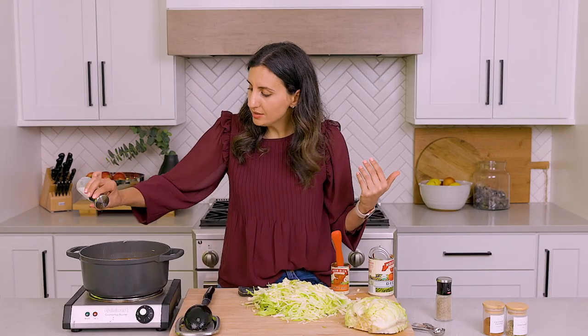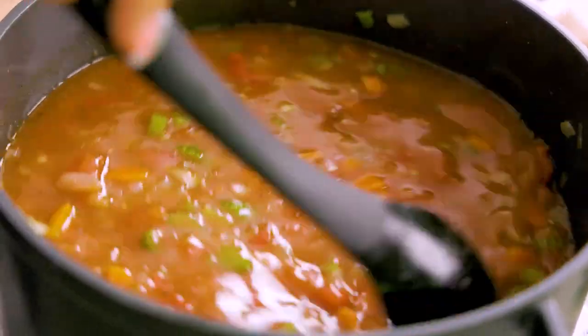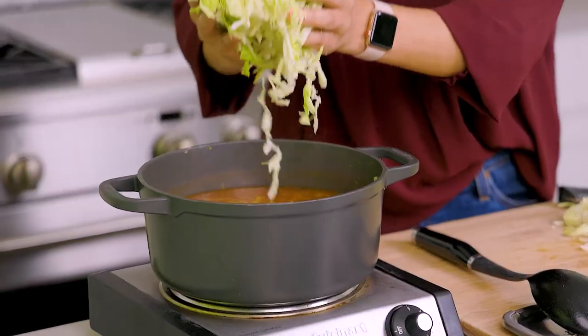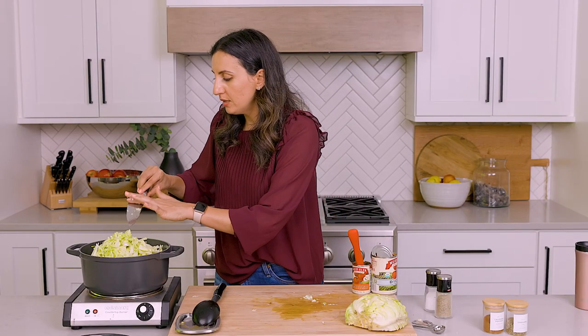Since we like to season in layers, this is a great opportunity to add more salt and pepper. Give it another good mix. Once we see that boil, we can go ahead and add the cabbage to the soup. Just remember that the cabbage is going to shrink in the soup.